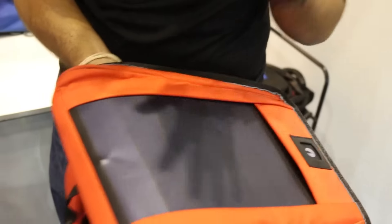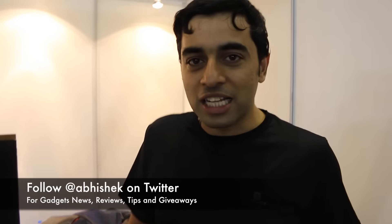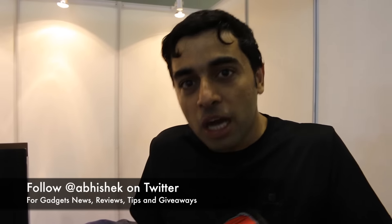It is basically an amorphous silicon cell printed on a fabric substrate, so you can bend it, crash it, and it still works. It works for 8 to 10 years, which is comparable to normal solar panels, but far more durable and comfortable to wear.